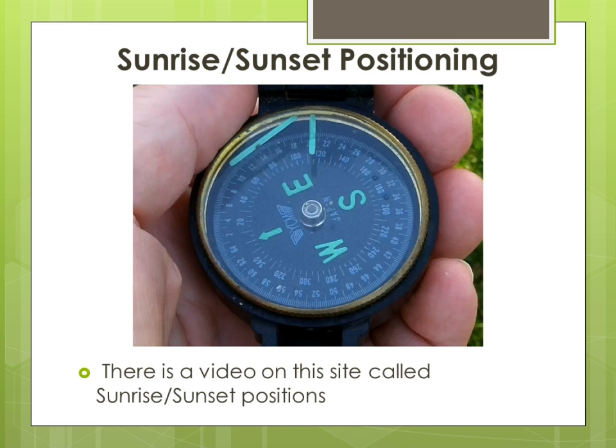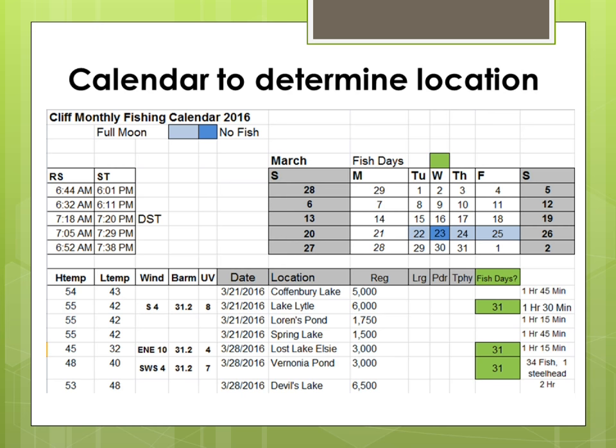Sunrise and Sunset Position. I use a compass to determine where the sun will rise and where it will set on the day before I go fishing. There's a video on this site called Sunrise and Sunset Position that explains this. On the lake, this information can help me determine where the fish might be.